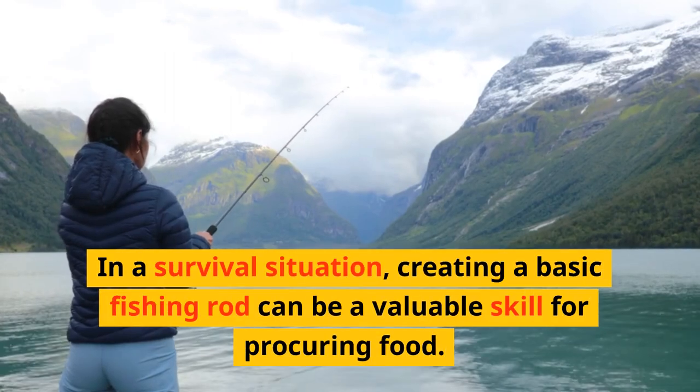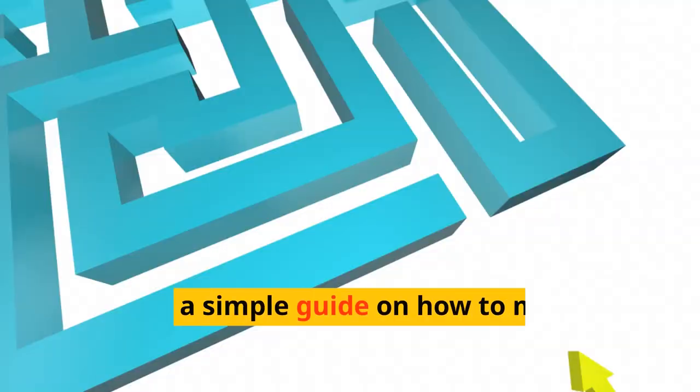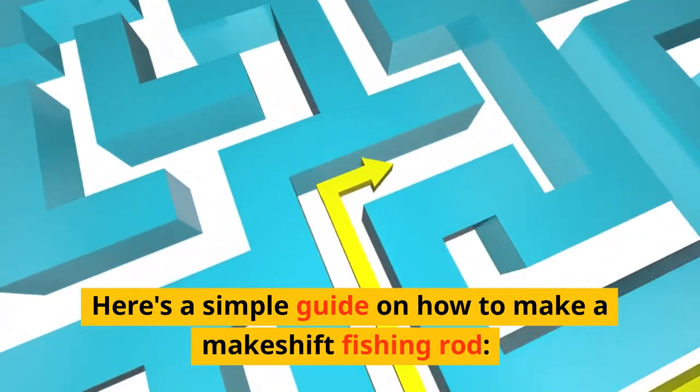In a survival situation, creating a basic fishing rod can be a valuable skill for procuring food. Here's a simple guide on how to make a makeshift fishing rod.